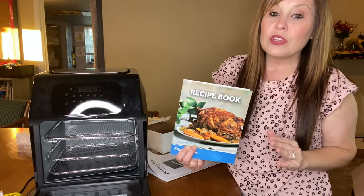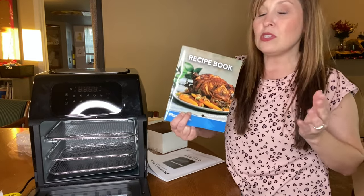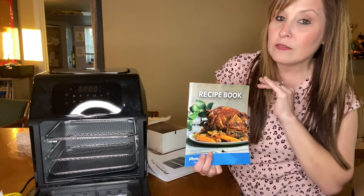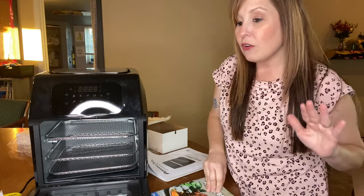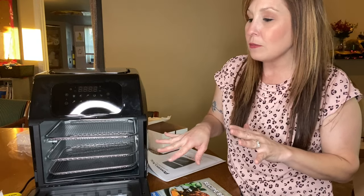With Christmas coming up, this is a perfect gift for someone cooking for two to four people who doesn't want to start a full oven. You can put personal-size pizzas in here and make so many different things. We're hoping to cook a bit more with this one, or combine it with our other air fryer. We love using our air fryer — we still use our stove but not as much. I wanted to make this video quick since some of my others were a bit long.